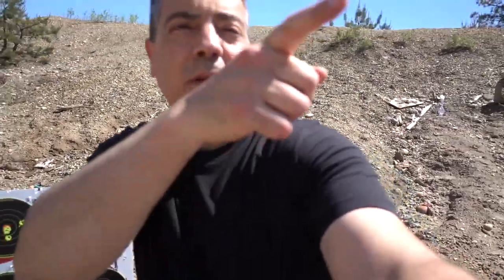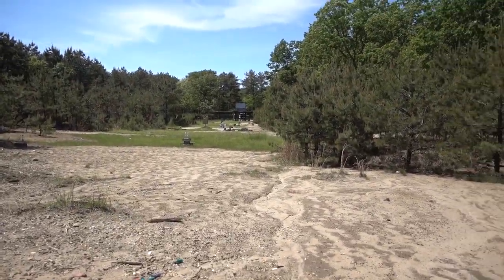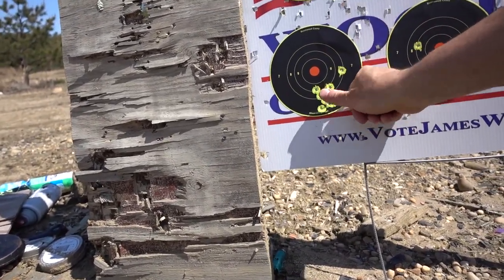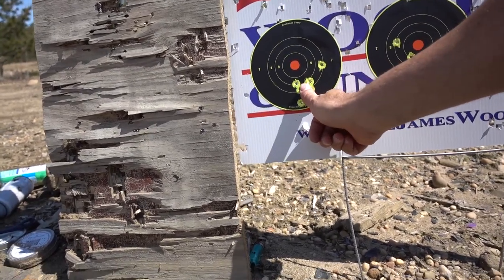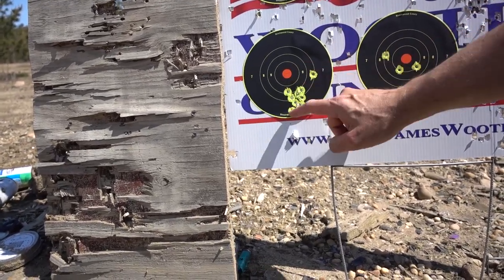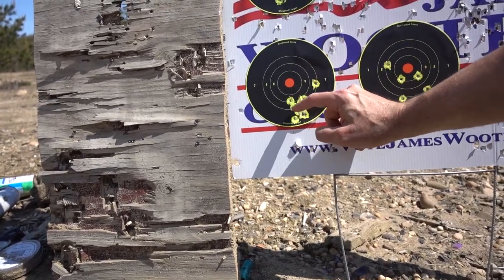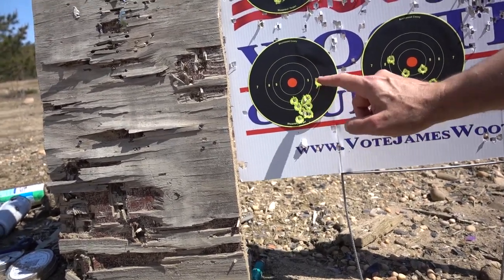Here we are at 100 yards — we were shooting from all the way down there. Look at this 10-shot group. I would say it's about an inch wide, maybe less. We'll call it one inch. Remember, this disc is three inches from center — so it's a six-inch disc total. This group is about one and three-quarters by one inch with one flyer.